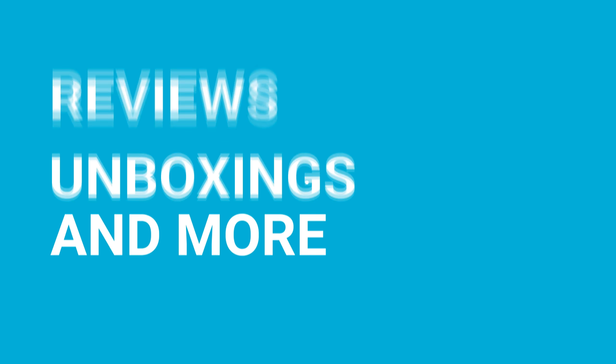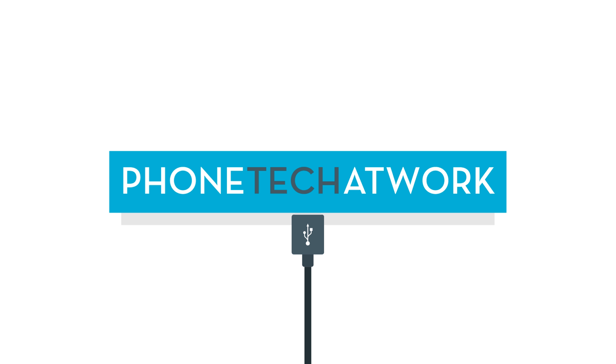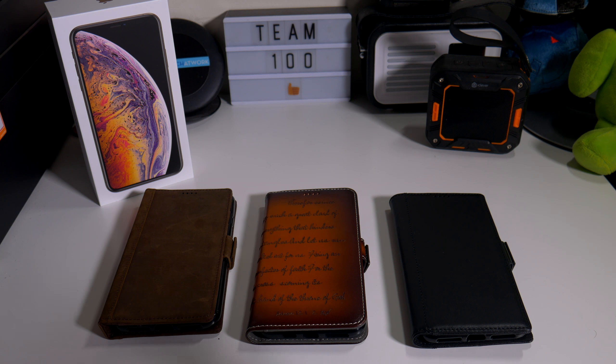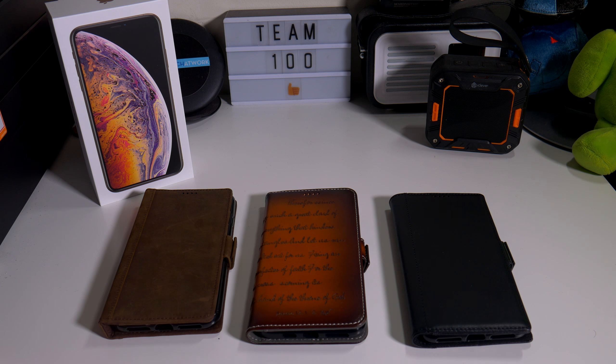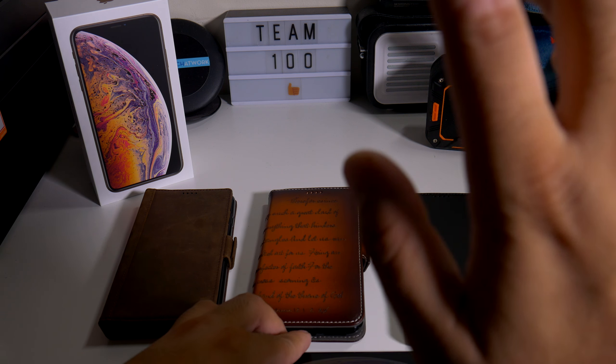Big shout out to iPulseCases.com, and also on Amazon — iPulse Cases. They sent me out three genuine leather wallet cases, handmade by a small business from Texas. They definitely get it in, they respond on Twitter, and they just go all out when it comes to cases, so I'm definitely a fan. I did actually use one on my iPhone 10.